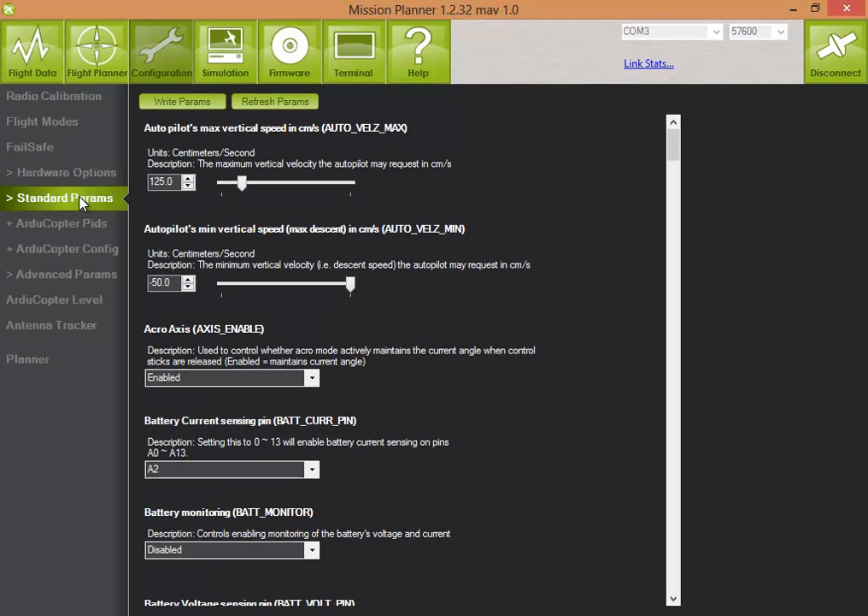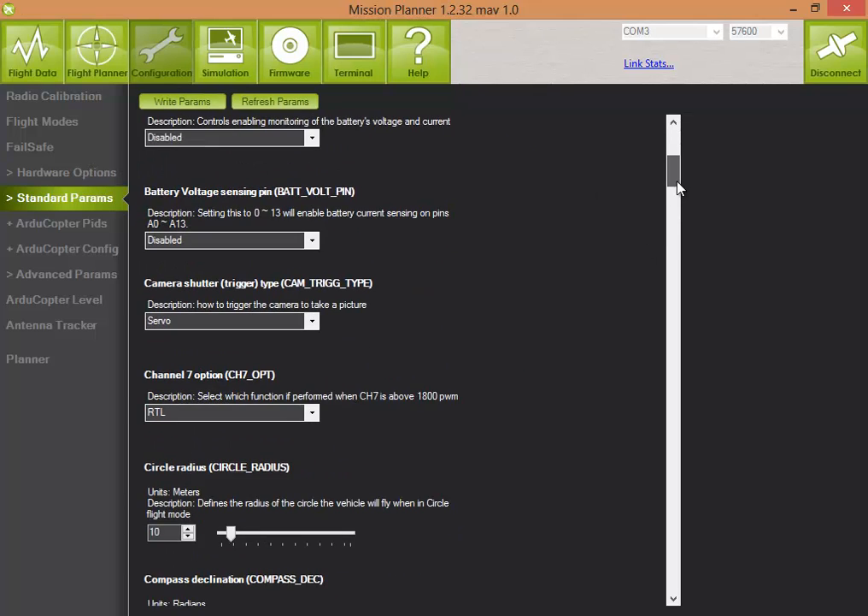There are some parameters you can configure, also to do with the minimum speed so it does a good landing. Let's crank that up to 1 meter per second and write that. Also, it's very important to have channel 7 set up for return to launch, because if something goes wrong and the quadrocopter takes off in the wrong direction and you lose it, this will be a great way to bring your quadrocopter back home.